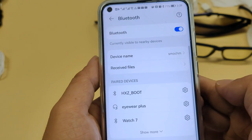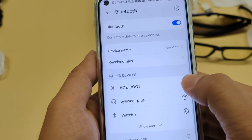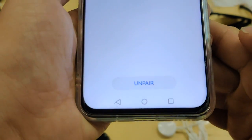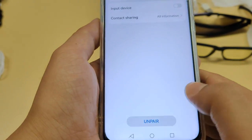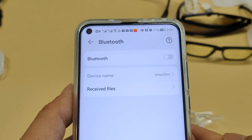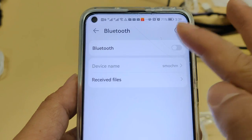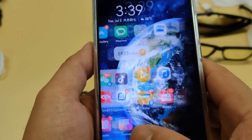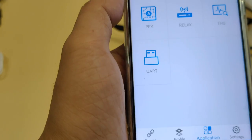Let's go to the Bluetooth settings again. We found that HSZboot has been connected before, so let's try to delete this previous connection. Now turn off the Bluetooth setting and then turn it back on. Let's try it again — this time it succeeds.